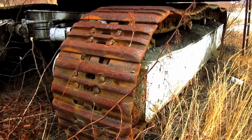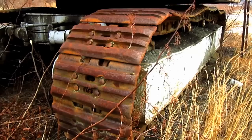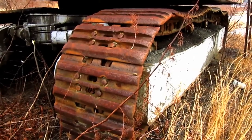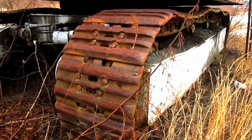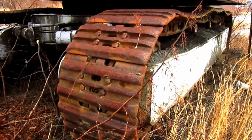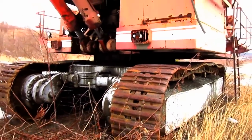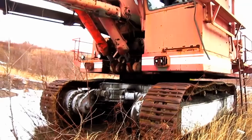31-inch crawler shoes were standard for the RH-75. However, O&K also offered optional wider 39-inch crawler shoes depending on the type of ground conditions that the machine would be working in. This machine has a top travel speed of 1.2 miles per hour.